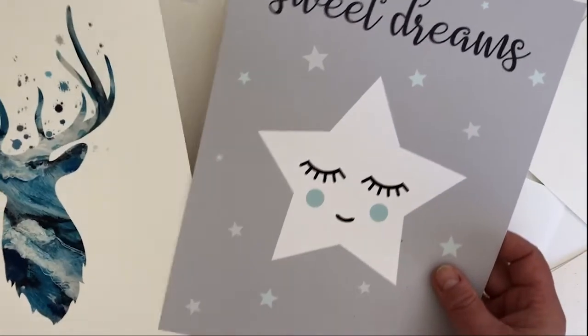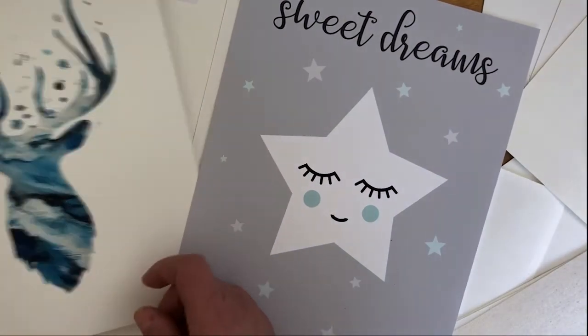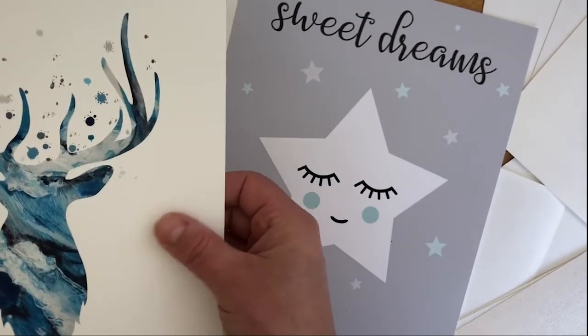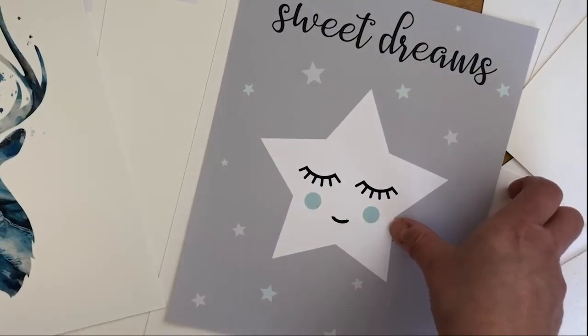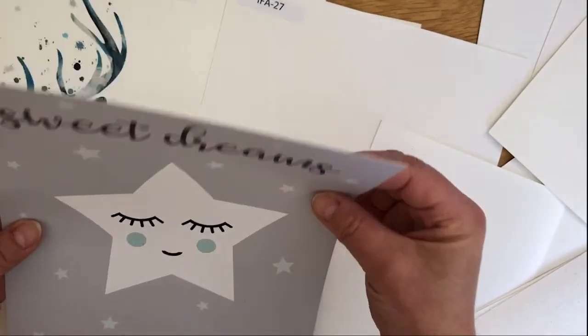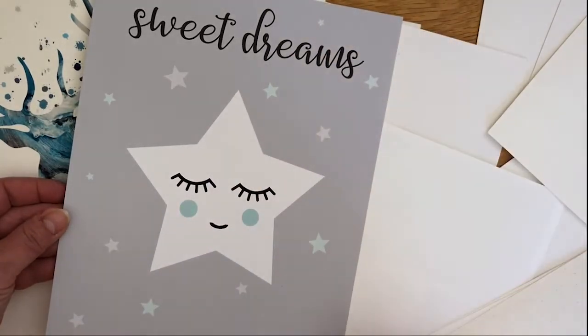Here are a couple of my prints. This one is printed on Hahnmüller photo rag so it's nice and thick and feels a lot like watercolour paper. This one is on matte photo paper and is a digital design — it's still lovely and thick but it's nice and smooth and gives a really great finish.